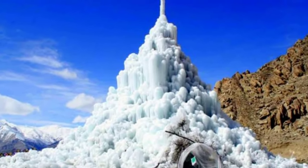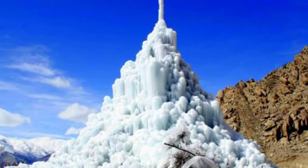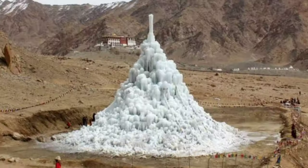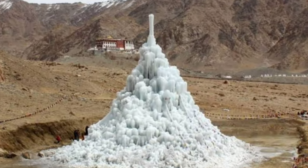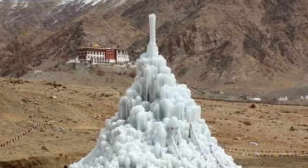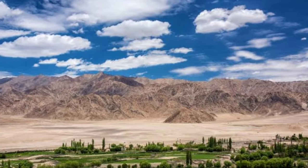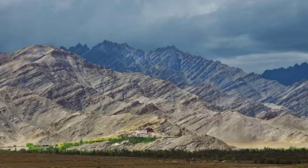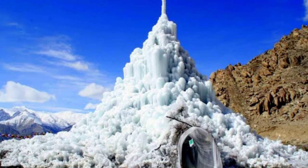Ice stupa is a form of glacier grafting technique that creates artificial glaciers used for storing water in the form of conical shaped ice heaps. It is early June and the harsh sun beats down in Fiyang village in the Ladakh Himalayas of Northern India. During summer when water is scarce, the ice stupa melts to increase water supply for crops.